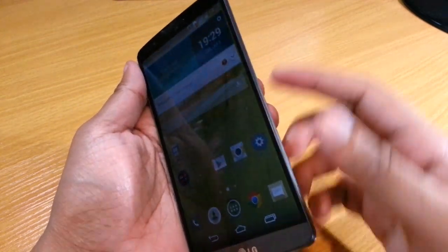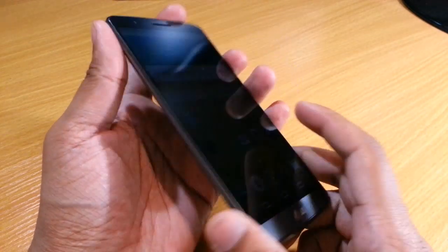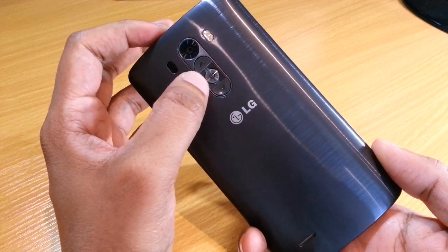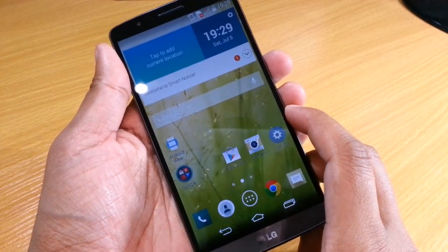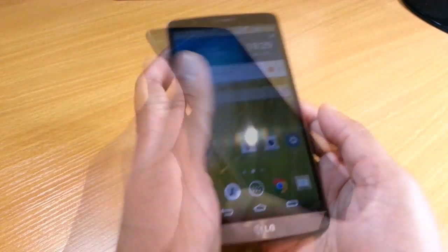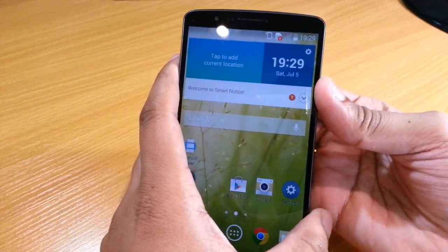On a normal Android phone the buttons would be up here and it would be quite easy. With the LG G3 though it's a bit awkward because the volume buttons are on the back and the power button is in the middle. So essentially it's the same as a normal Android phone — you select the down volume key and the power button — but it's a bit awkward when the two buttons are on the back.